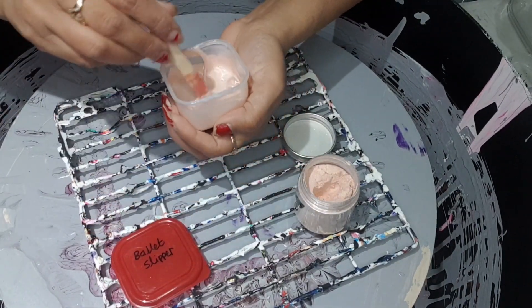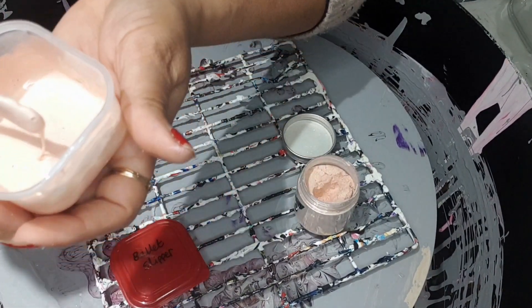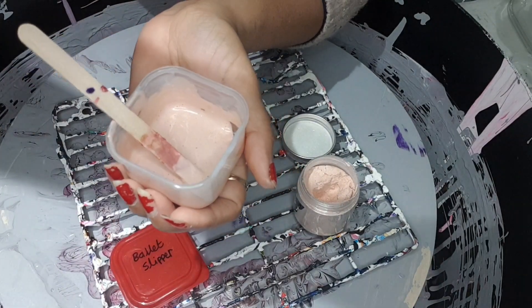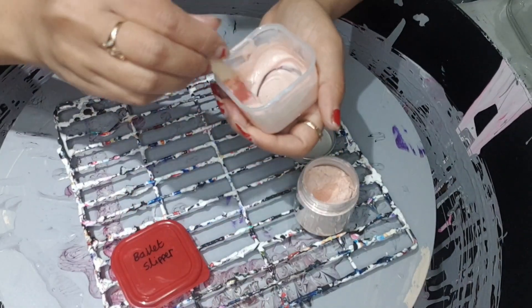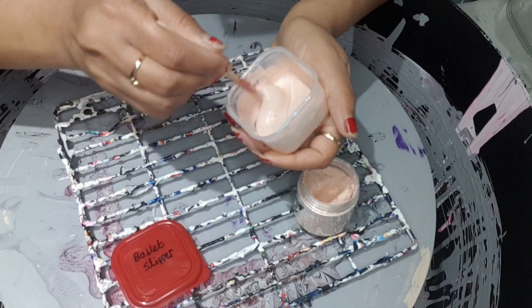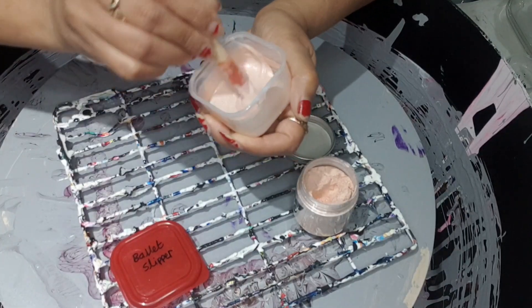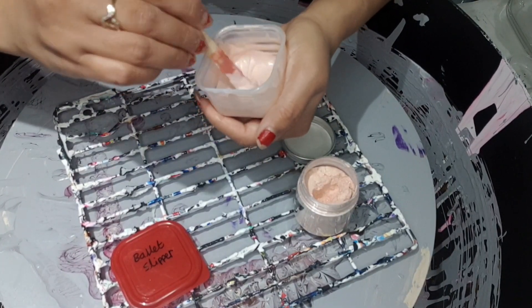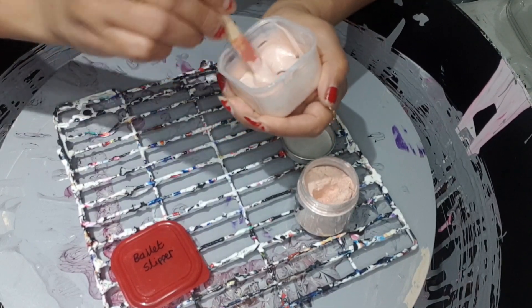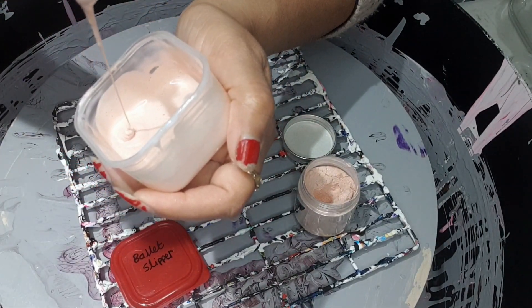I'm going to leave this and mix it back again every time I use it. You can see there are a few bubbles on top, which will disappear overnight. I'm going to leave it at least overnight or a few hours. This is my final consistency.